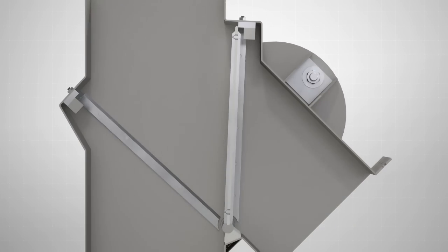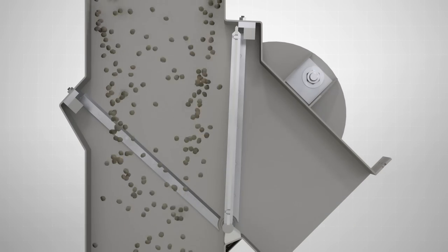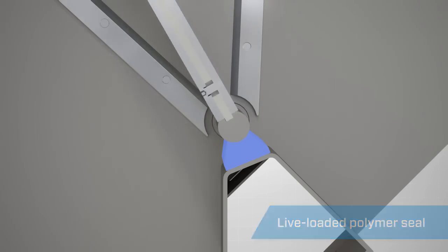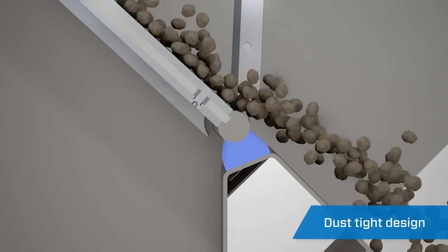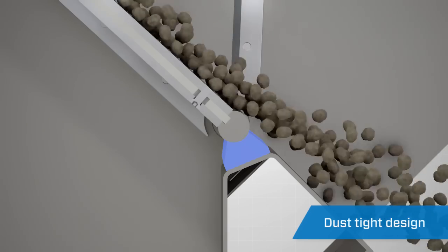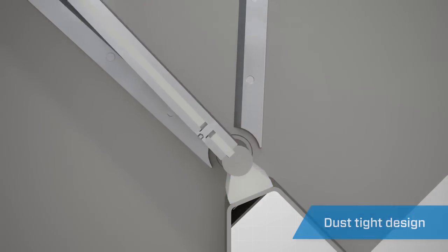Unlike traditional flapper diverters, the Seal Tight Diverter features a live-loaded, wear-compensating polymer shaft seal. This provides a dust-tight seal across the gate, minimizing product leakage past the vein shaft and providing a cleaner and safer working environment.